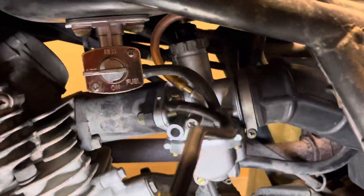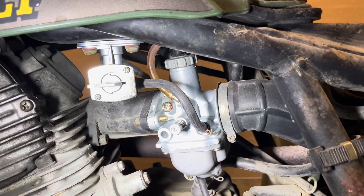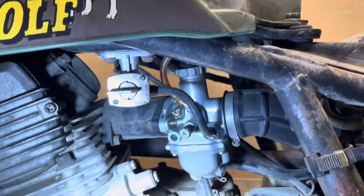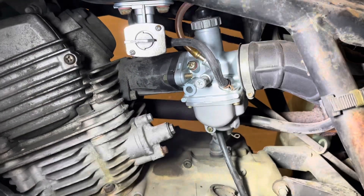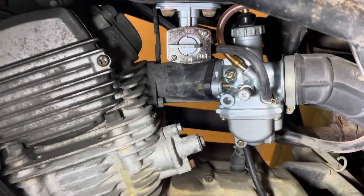And then we've got your fuel line, which is that little tiny one. And as I remember, I ran into an issue with the petcock being a different size than the outlet of the carburetor, and that was different than the stock Mikuni that came on it. This Chinese one had that problem.